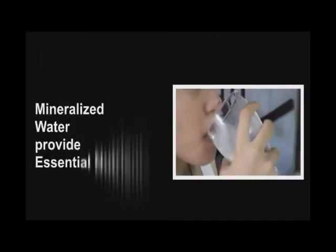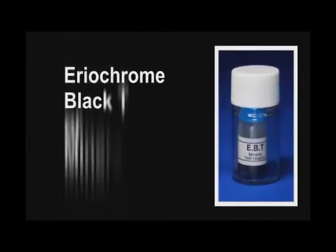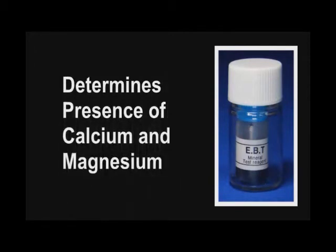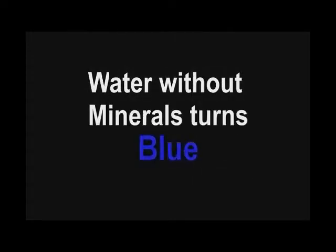Mineralized water is considered living water because it provides essential nutrients for our body. How do we know if a water is mineralized? Using the areochrome black tea, or mineral test reagent, will help us determine the presence of calcium and magnesium in water. A purple color indicates mineralized water, while a blue color indicates water which is devoid of minerals.